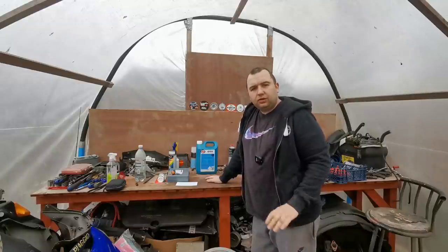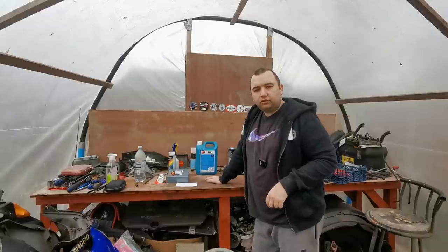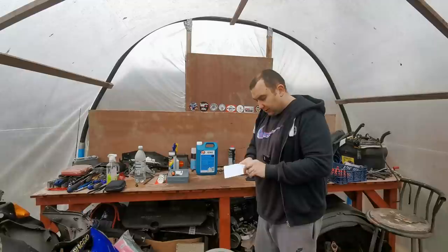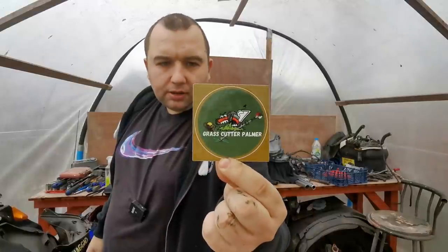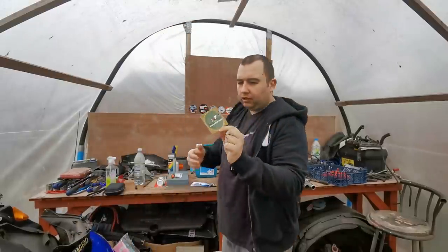Hello and welcome back to another video. Today we're going to have a look at a bit of plastic welding on the Piaggio NRG panels. But first of all we've had a bit of mail come in. What we've got here is from Grass Cutter Palmer - that's Tim Palmer - so if you haven't got Tim's channel, go check out Grass Cutter Palmer, link will be in the description below.